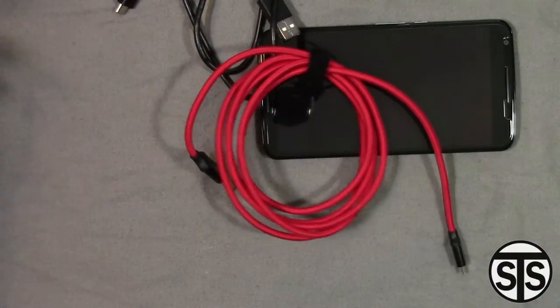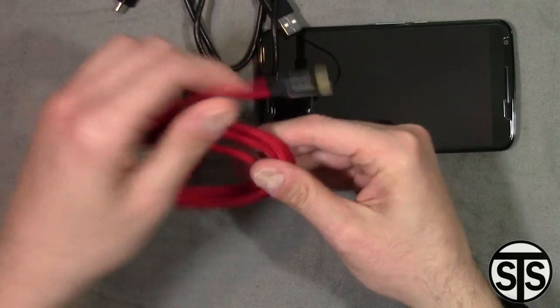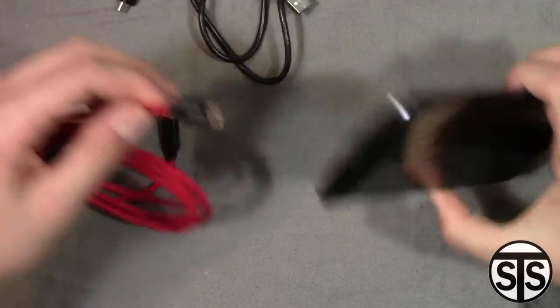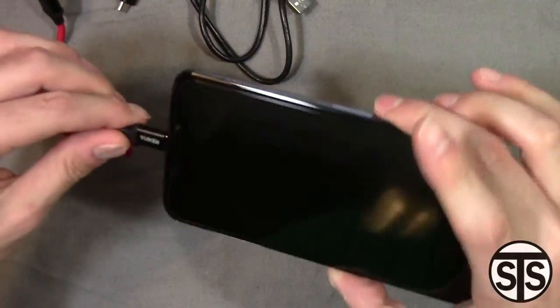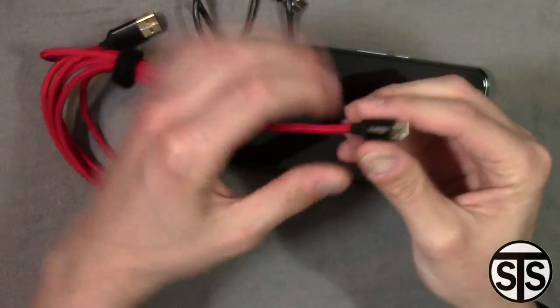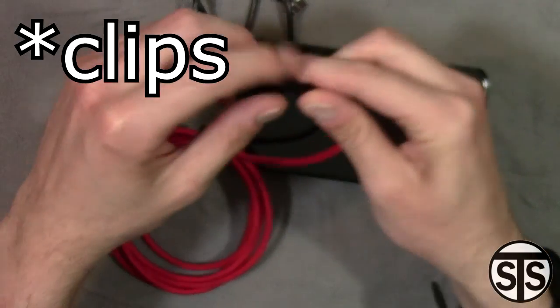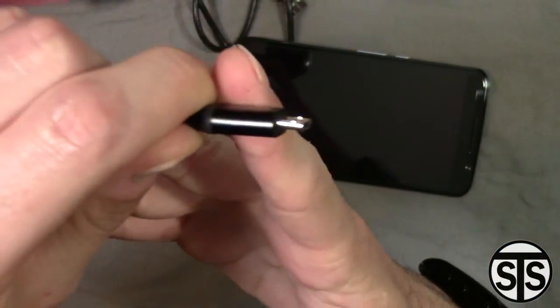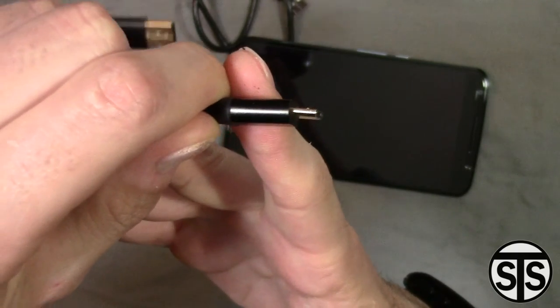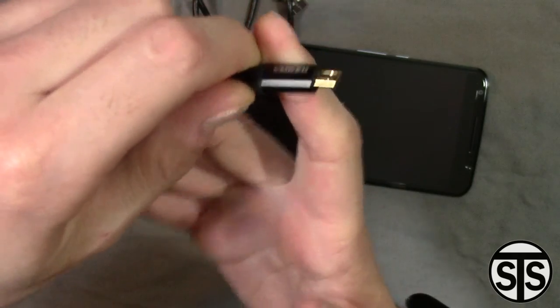Now you're thinking, 'Sock, isn't this the cable he just unboxed a little while ago? Why?' Yes it is. What happened — does Anker suck that bad? No they don't, but what happened was my phone was in my car and it flew off my dashboard with the cable plugged in and it bent the USB cable.